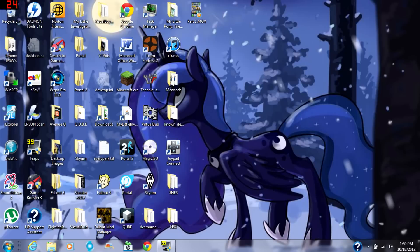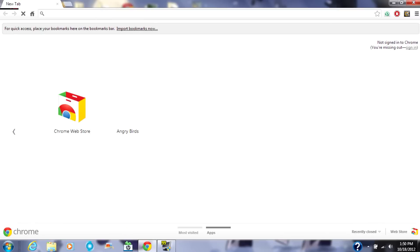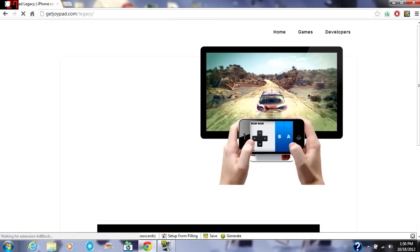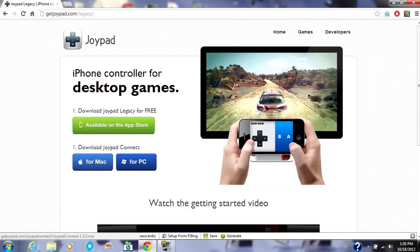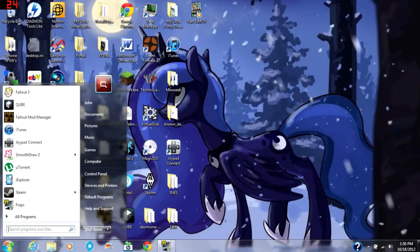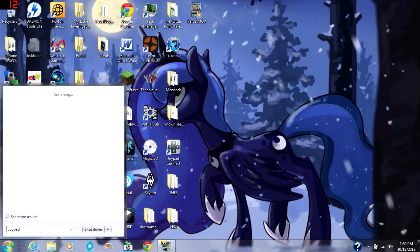At your computer, you're going to open up your web browser and go to getjoypad.com/legacy. You're going to download the client, either for Mac or for PC. Once you've done that and installed it, search for Joypad Connect.